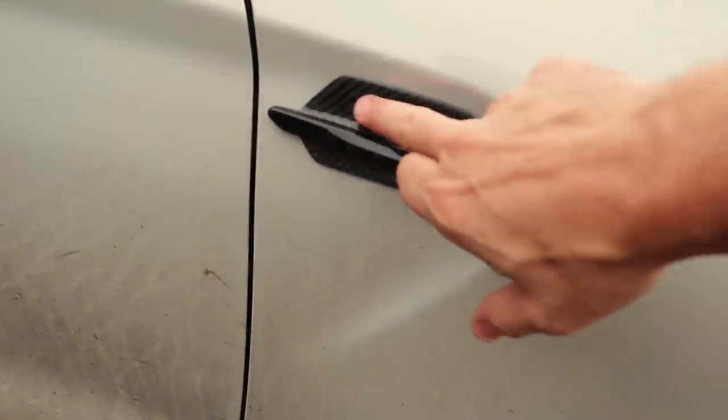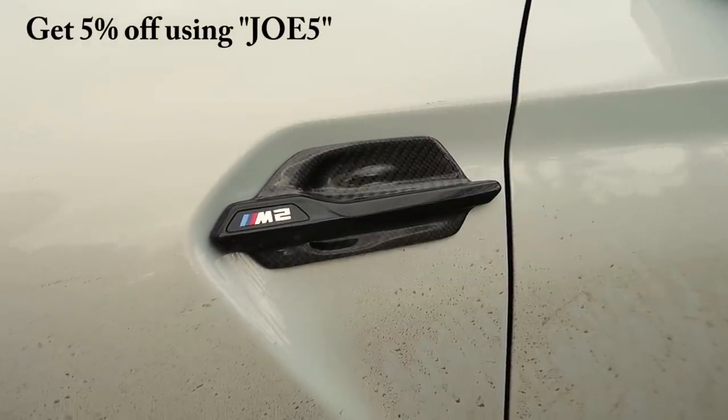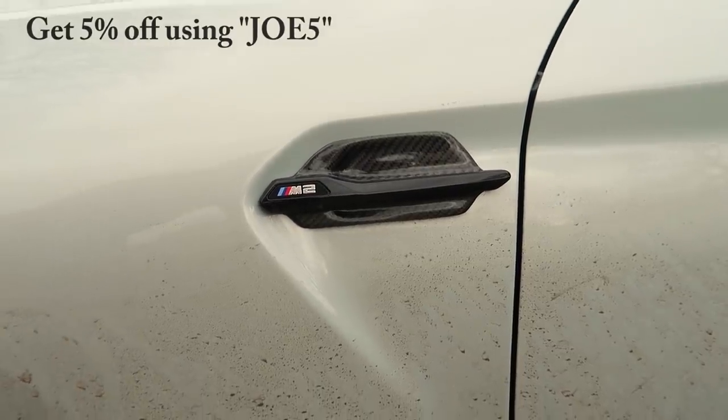As we're here, we'll look at these beautiful Auto ID side blades — a bit of carbon fiber in there. Everything's a bit dirty, you'll have to excuse the car, but as you know I use this car.